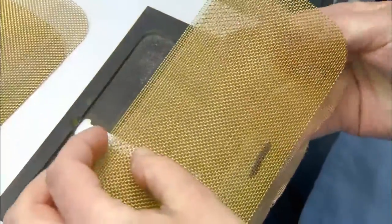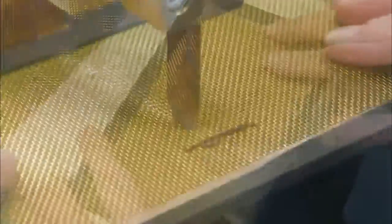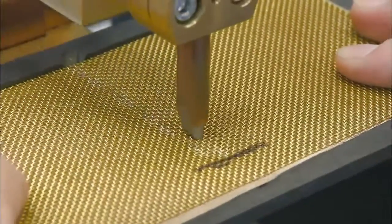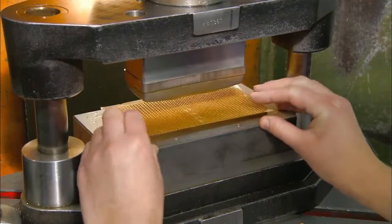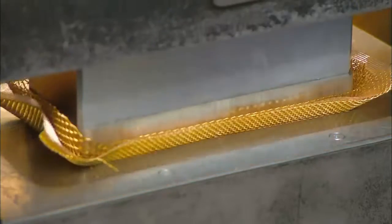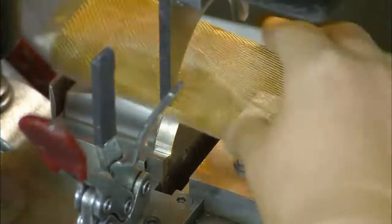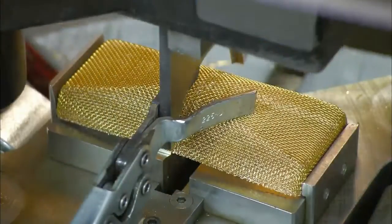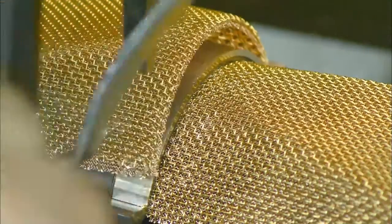They layer three sheets of mesh and align them, then solder the three sheets together. A punch press forms the soldered mesh into a concave shape. They lower a blade to slice the shaped mesh in half; the two pieces will be used to make one microphone grill.